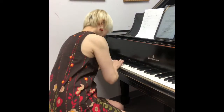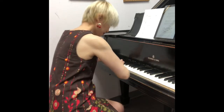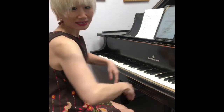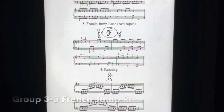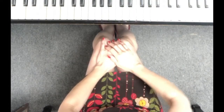And this is a backward movement, and this is how to rotate your hand. Always relax your body. You see how my arms drop.